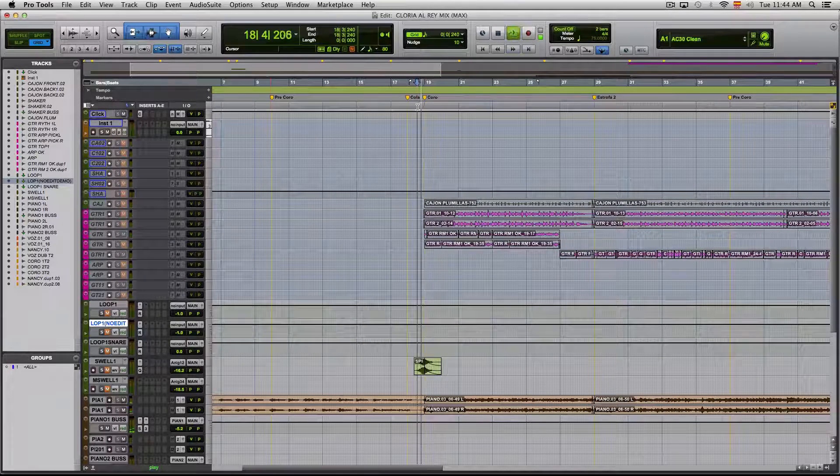Let's skip to the chorus. I have a scratch piano and a scratch vocal, and I found a couple of loops that I think would fit this song but do need some work. Let me show you the loops.